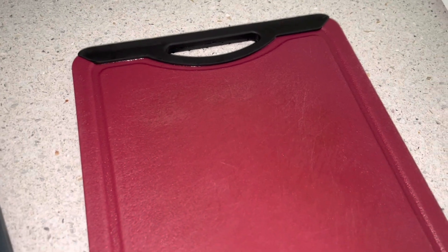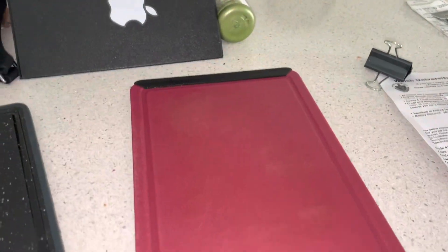This red chopping board is going to retire finally — thank you for the service. I've been using this chopping board for years. As you can see, it's really bad looking, so I got a new one.